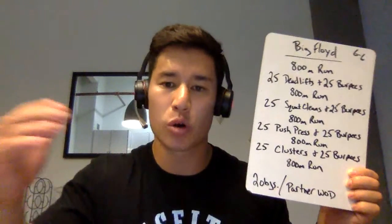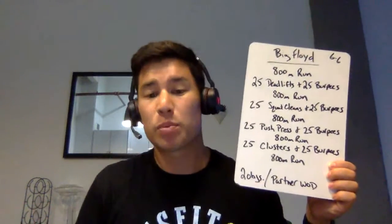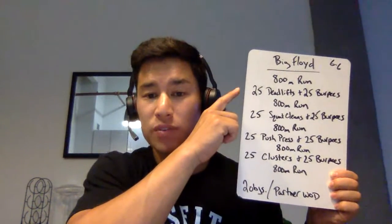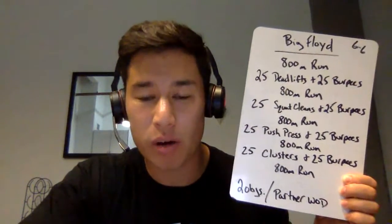Break this up however you want — you go, I go style. If we look at it, there's 100 burpees, so we can split 50 and 50. There's a mile and a half, so we can each run three-quarters of a mile. Split it up evenly or give each other breaks. Maybe someone does 25 deadlifts and the partner does 25 burpees, and that partner starts the 25 squat cleans while the other person does 25 burpees after that. You can rest each way — split it up however you'd like.